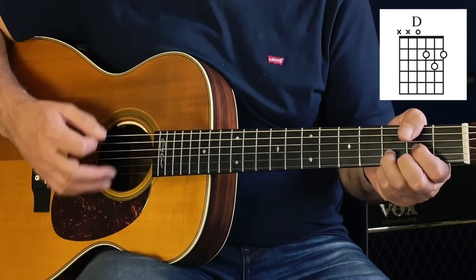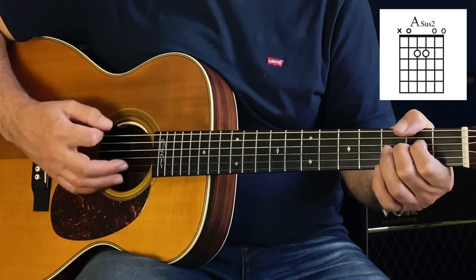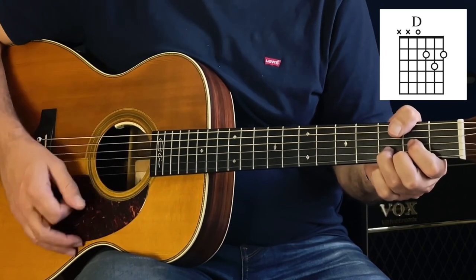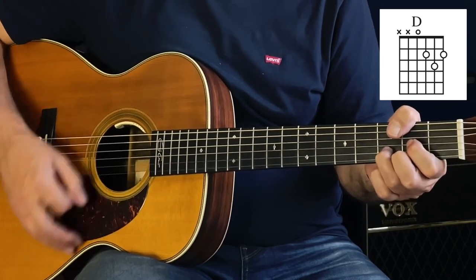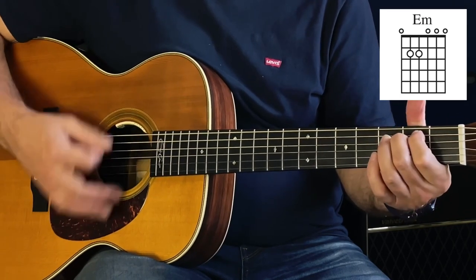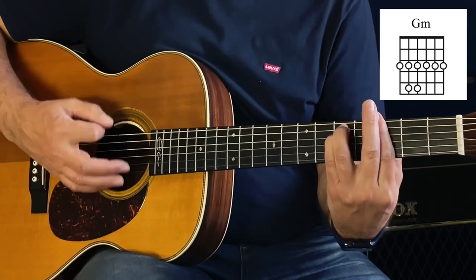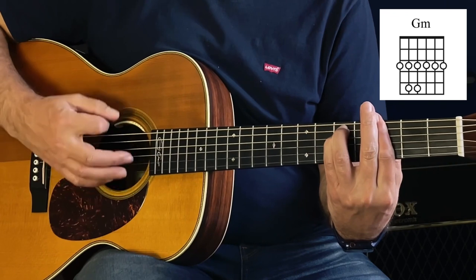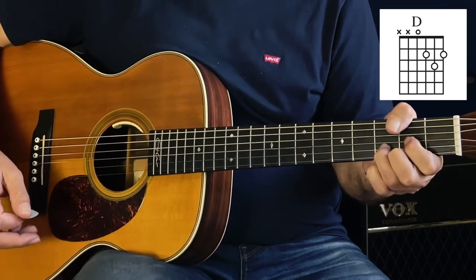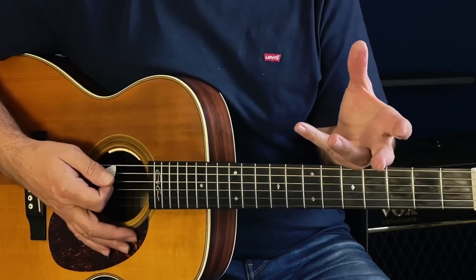If you were to play it in its very simplest form, a verse would go: 'Yeah, I got everything I need, I couldn't ask for more, there's no one I'd rather be, I just wish I'd never been born.'